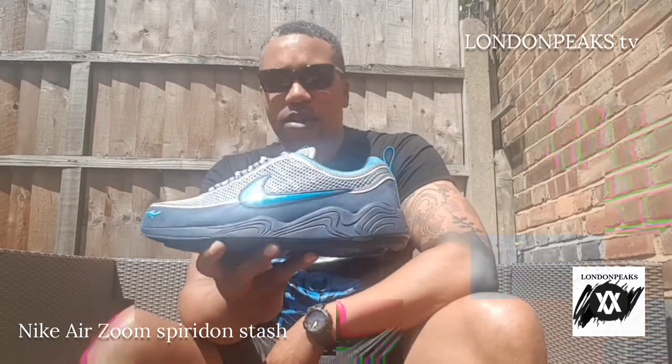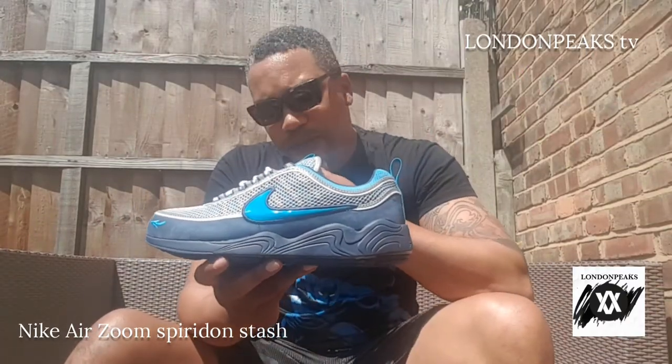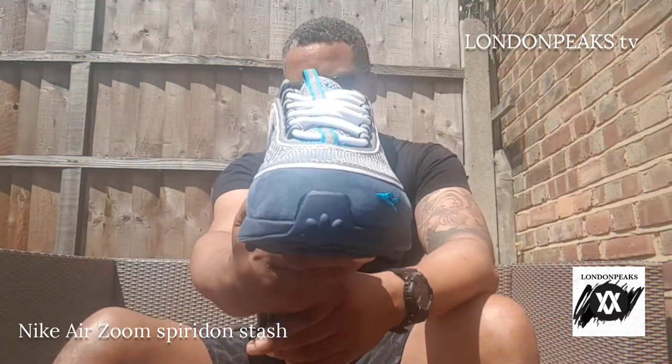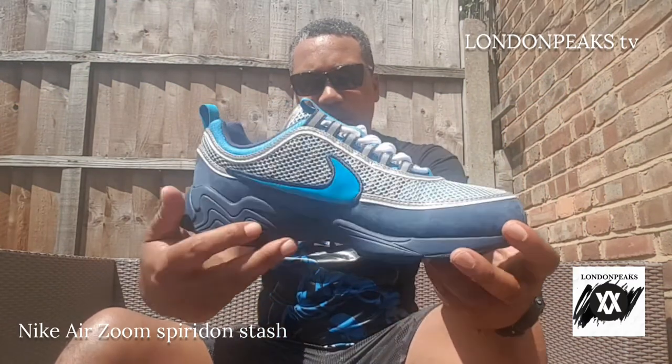I've always had my eye on these, I'm so happy I picked them up. I would like to get these in black and grey — I've seen them and they're fire. These are like the Spyridon, I love them. London Peaks in the building.